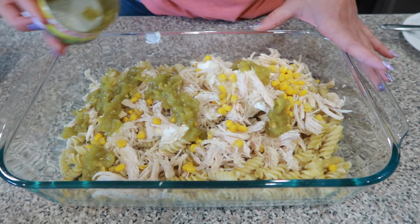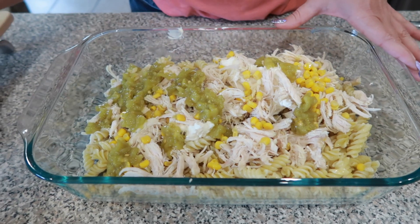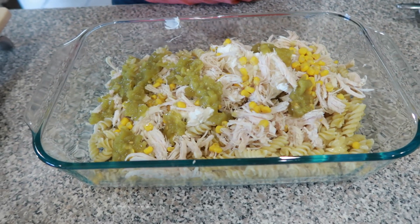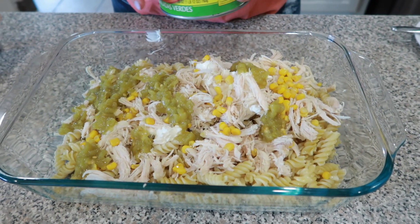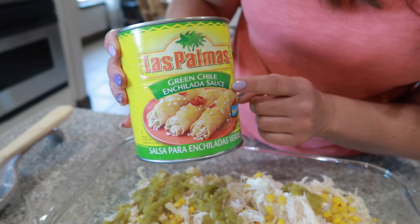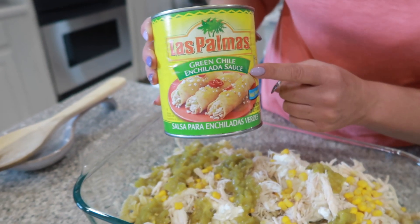I am so excited about this meal — it is so easy and your family is going to love it, especially if you love pasta and enchiladas and Tex-Mex food. The next thing we're going to be adding is some green enchilada sauce.